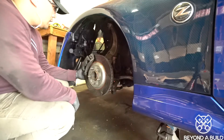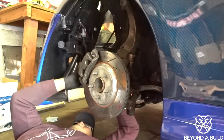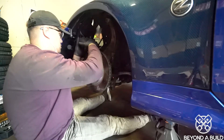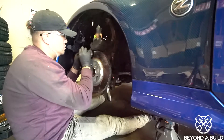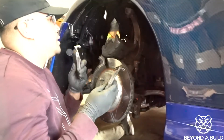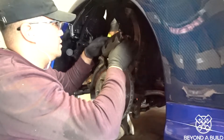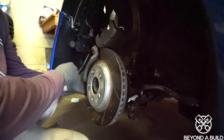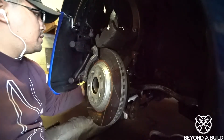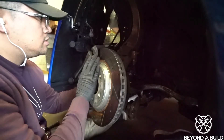Now we're in the front. Let's get to work. These are good too, but it's about time. Use your old brake pads to push back your caliper piston. Once the piston is pushed back, it's time to take out the caliper. Let's go ahead and push this back down here and take off the big bolts in the back.